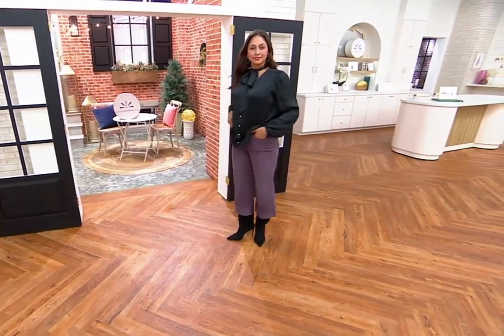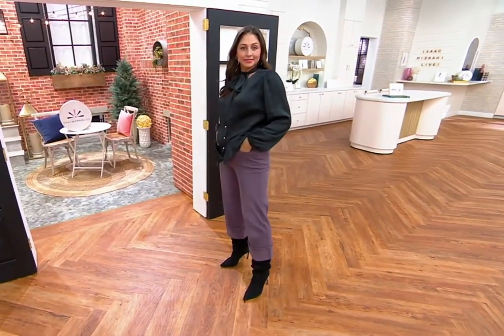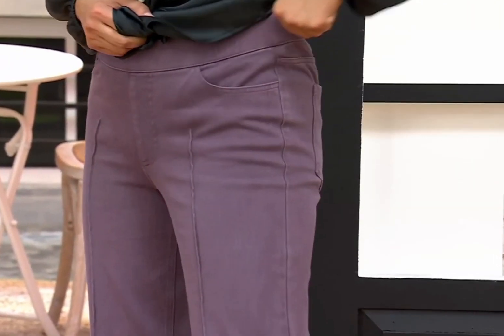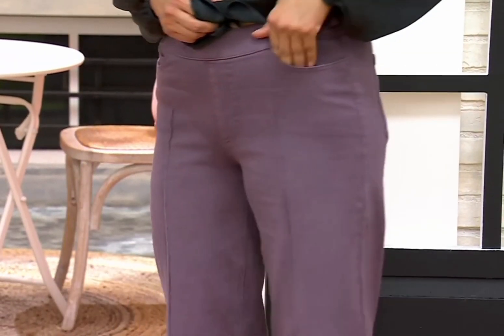These are super easy slip-on, elastic waistband, perfect length — you can wear them with a tall boot now or a flat later. I love that it's wide leg, and your butt looks so sensational. It gives you definition in the butt; it has that beautiful yoke in the back and that little control in the front with the pocket bags — you don't even realize it, but it works.